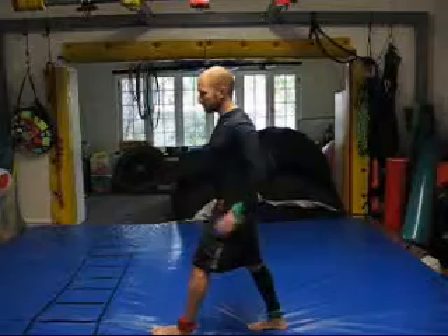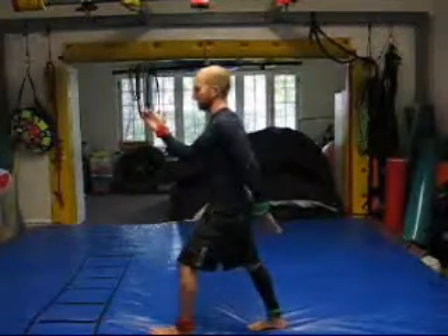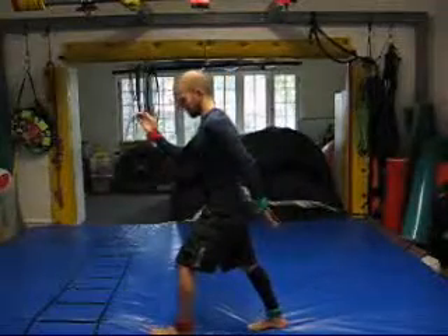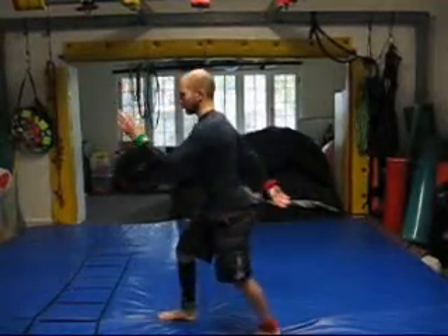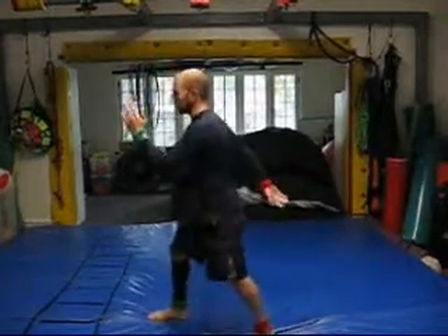Once they get that down, I have them put their reds in front of the line and their greens in back. Then it's going to be reds in front, greens in front, reds in front, greens in front.